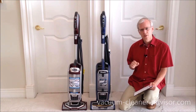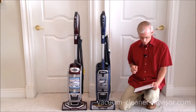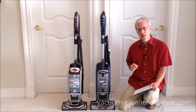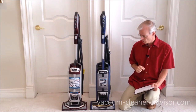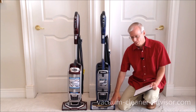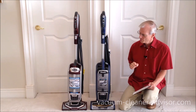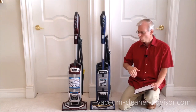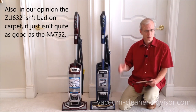The NV752 is very good on carpet and has a few other advantages: it's a little quieter, you get an extra tool, it has a longer power cord, and there's a spotlight on the handle. But it doesn't have Zero-M technology, which means more tangling in the brush roll and more brush roll maintenance. The ZU-632 has Zero-M, so you won't need to clean the brush roll as frequently, but it may not be quite as good on carpet. If it were my choice, I'd probably still get the ZU-632 because I don't like doing brush roll maintenance — but it is a toss-up.